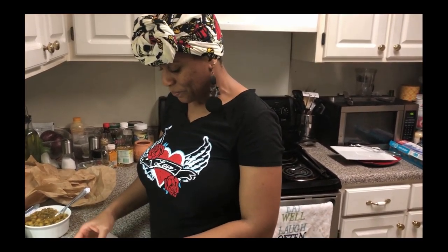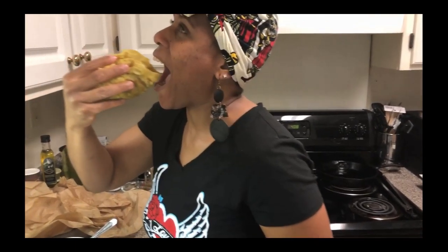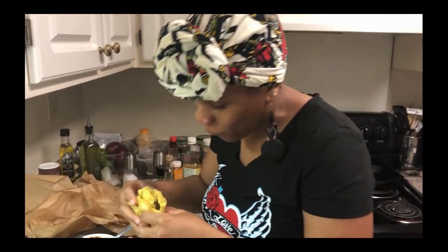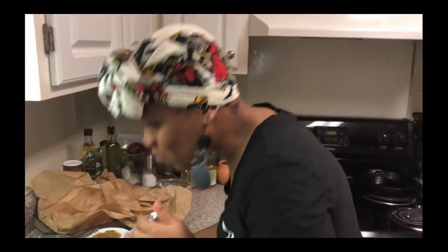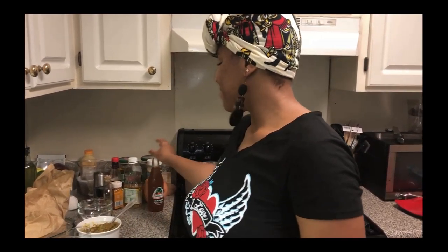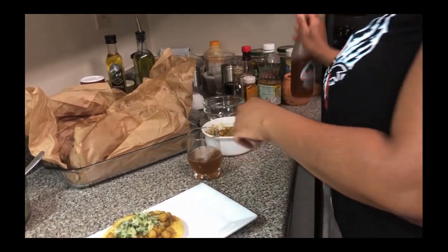And guess what time it is — it's time to taste! I'm going to fold it up, and you can't have a double without dripping — they're dripping everywhere. This is good! All right guys, it's been a treat with Chefs in the Hood. We came, we did our thing with the doubles, we showed you how to do it. Duplicate it! I'm going to enjoy some tamarind juice and eat the rest of my doubles — I'm not going to show that part on camera because it's messy.